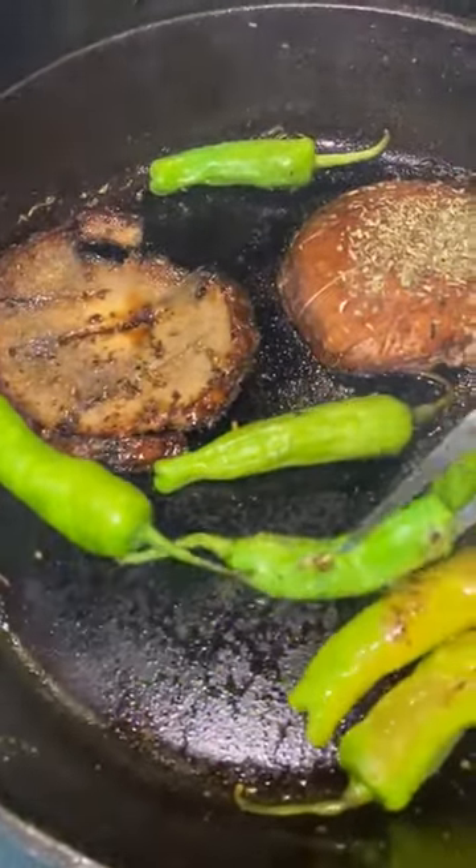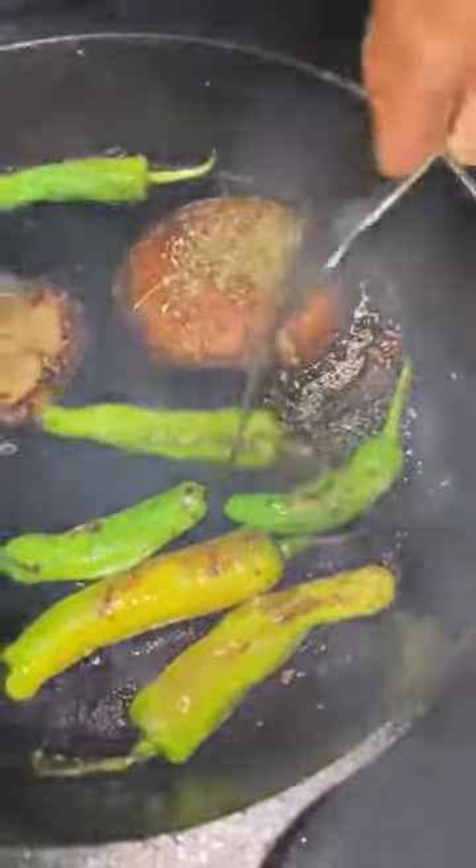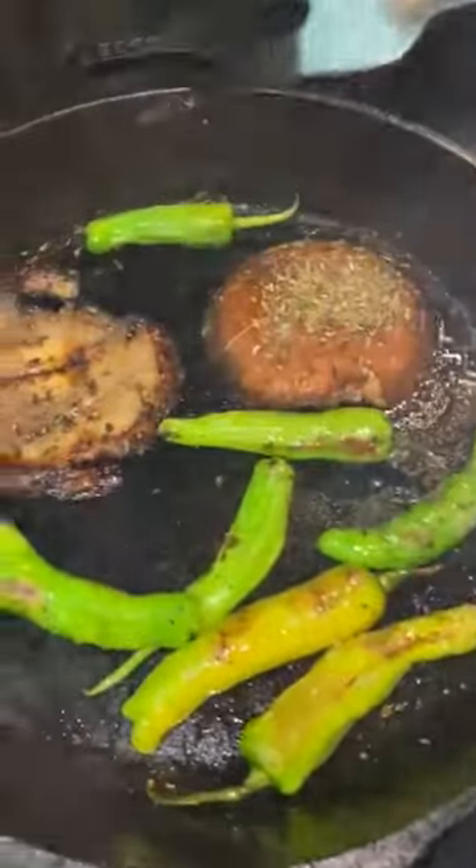I am blistering some shishito peppers. These are not spicy, but when they do change color, when they ripen, they do get a little bit spicy, but not excessive.